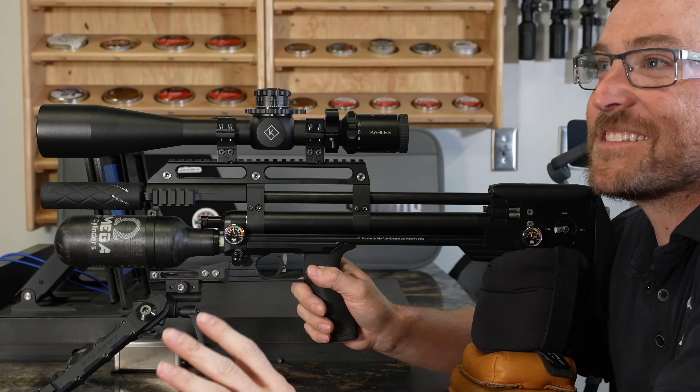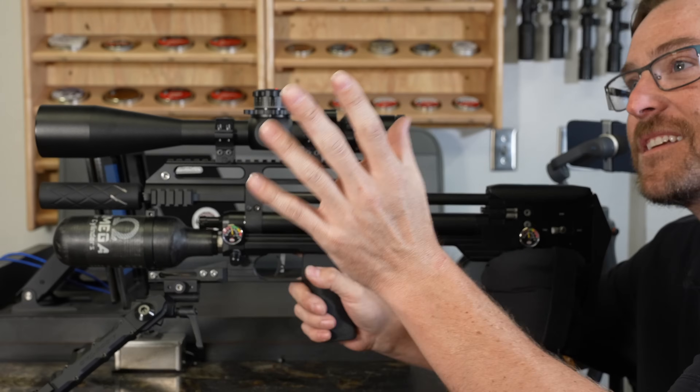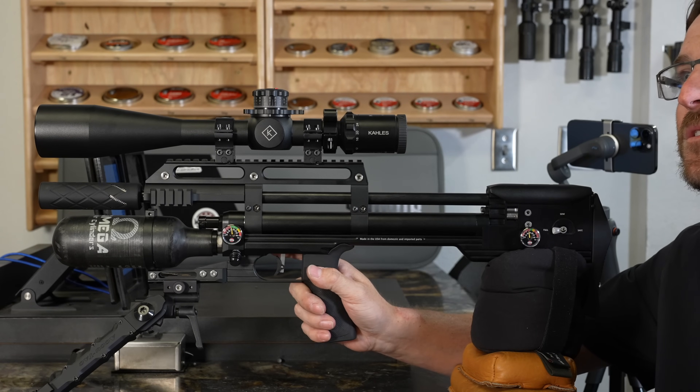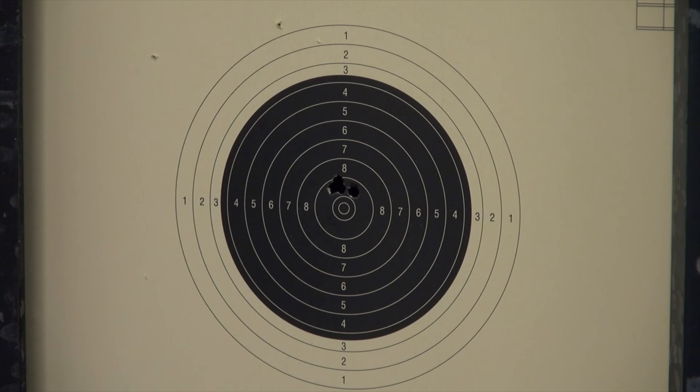It still blows my mind what that's actually capable of doing with an air gun. It's so fast and so accurate — how does it refill that quickly? It's really impressive. That is more fun than you should be allowed to have with an air gun.